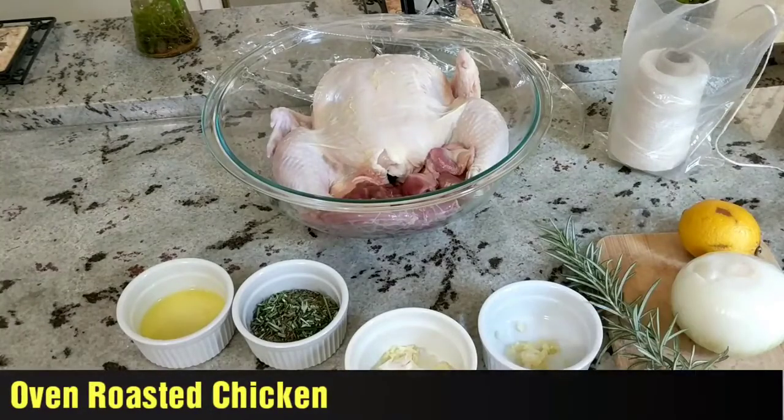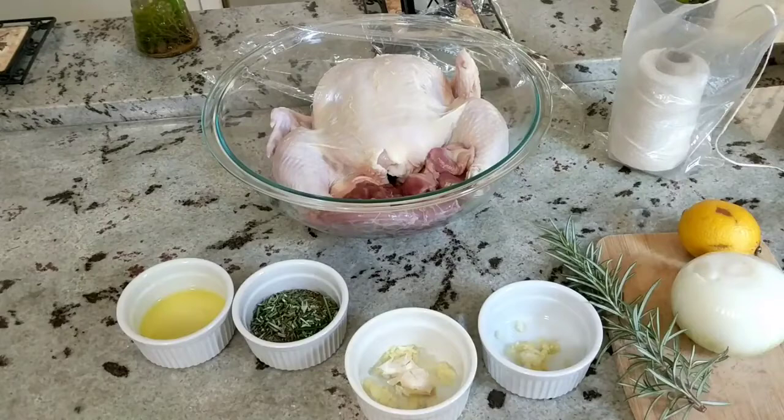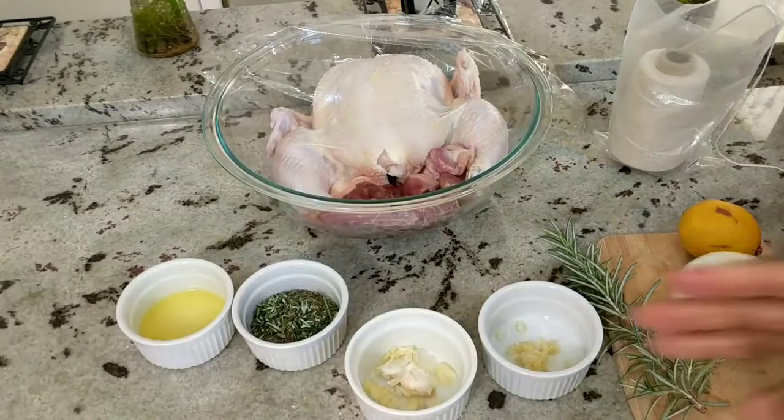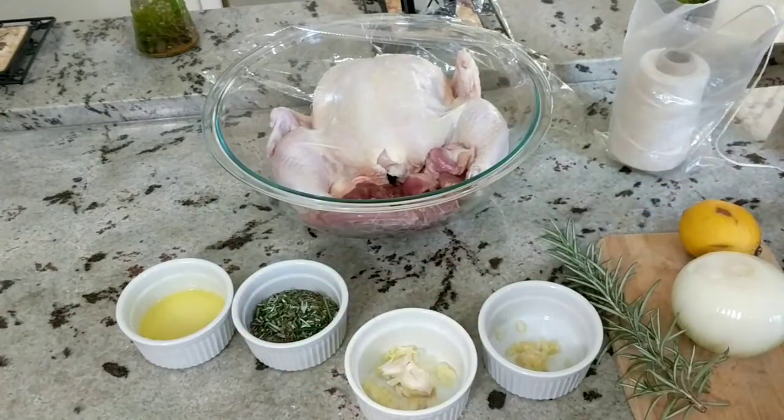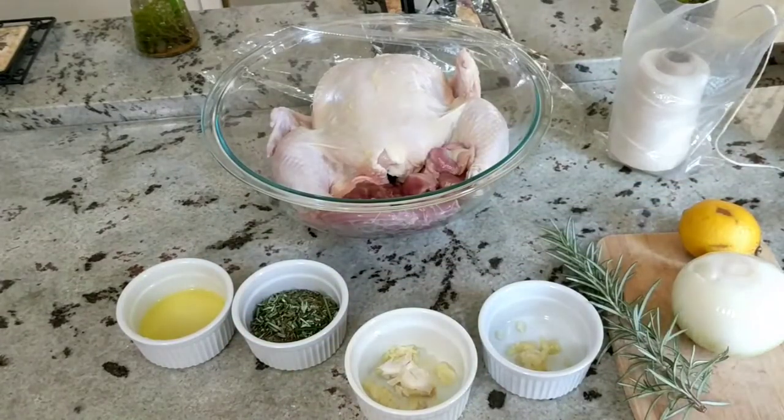I have one chicken which is about 4 to 5 pounds. I have cleaned that and patted it dry with paper towels. The innards are also in there. Just make sure your hands are always washed when you handle poultry, and keep your counters clean.